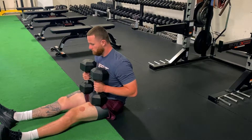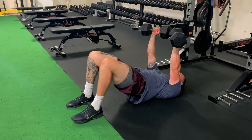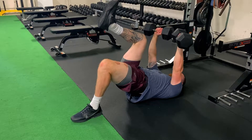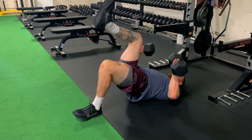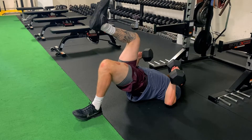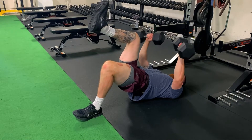For our dumbbell floor press with a one-leg hip bridge iso, Ryan rocks back into position, bridges up with both feet, and then lifts one leg off the ground. So while working against trunk stability and hip stability, we're getting a pressing strength exercise.